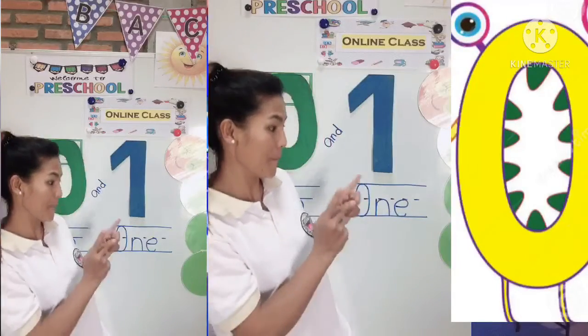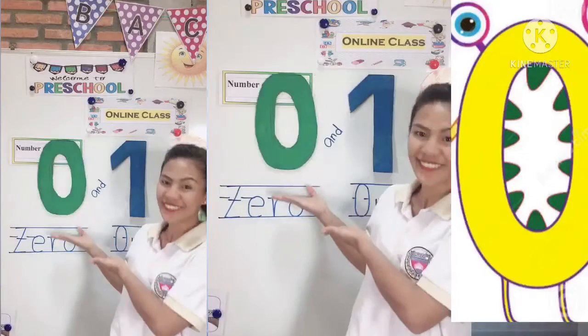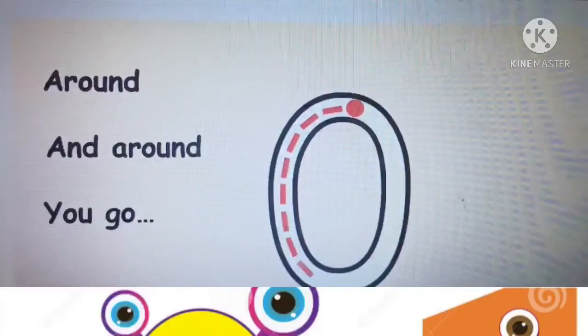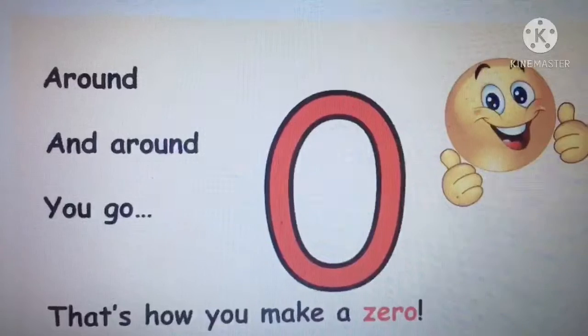Zero is their hero. Zero, zero — this is their number hero. Around and around, that's how you make zero. Preschool-a, that is zero!